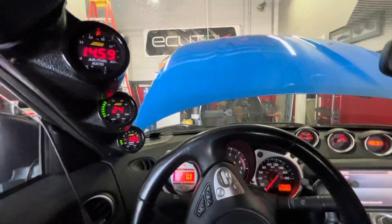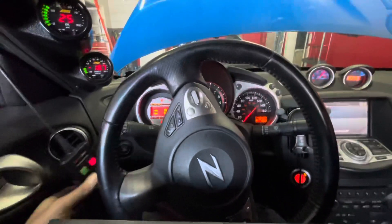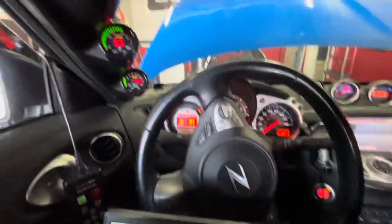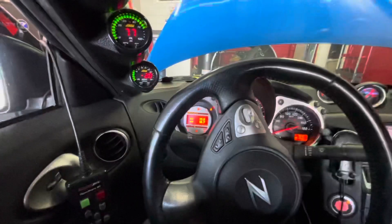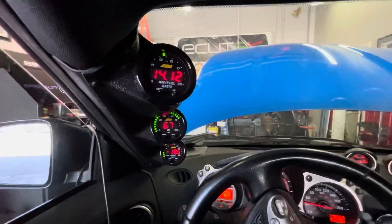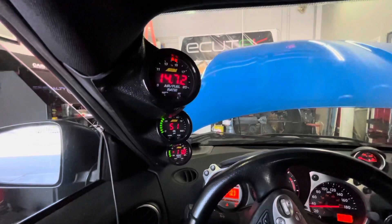All right, so we're going to get ready to make a pull here. You can see our wideband gauge — we have our software logging, it will auto record. We'll watch the wideband gauge and video this air-fuel ratio gauge, and then we'll compare it to our other two sources.